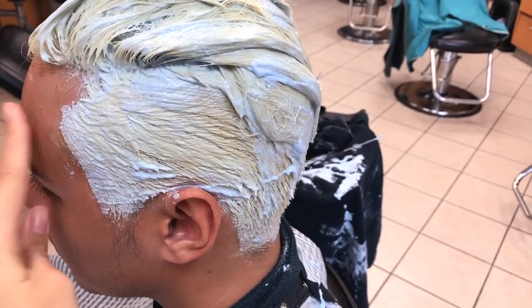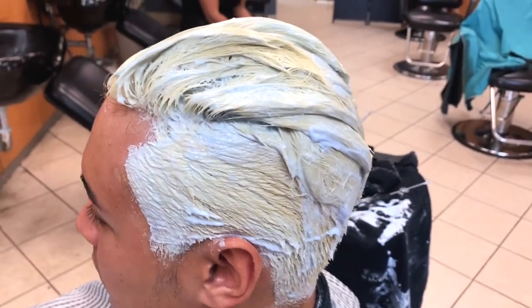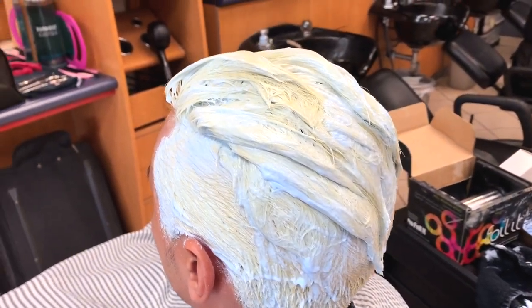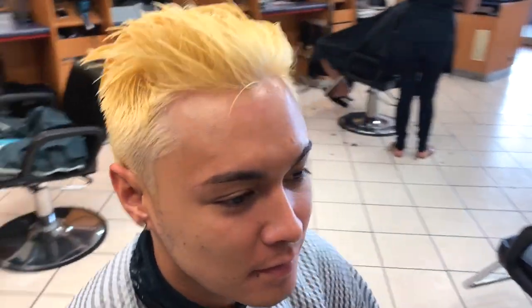Once we get to the desired level, we're going to rinse him out. I'm going to wash and deep condition his hair, then blow dry him, and then go ahead and apply my toner.